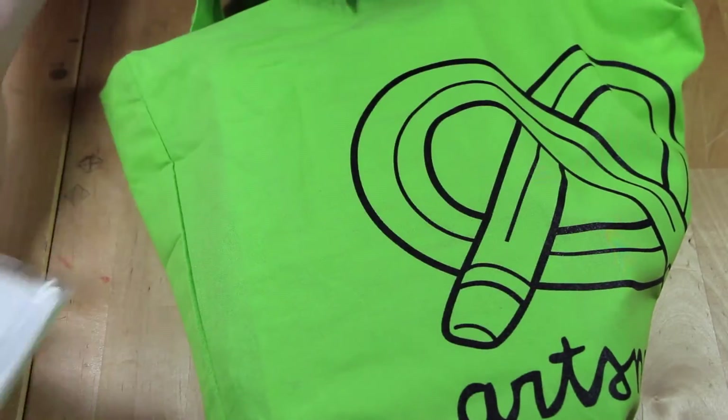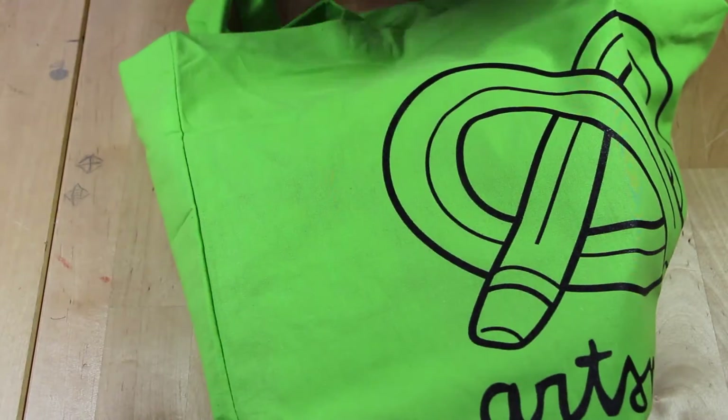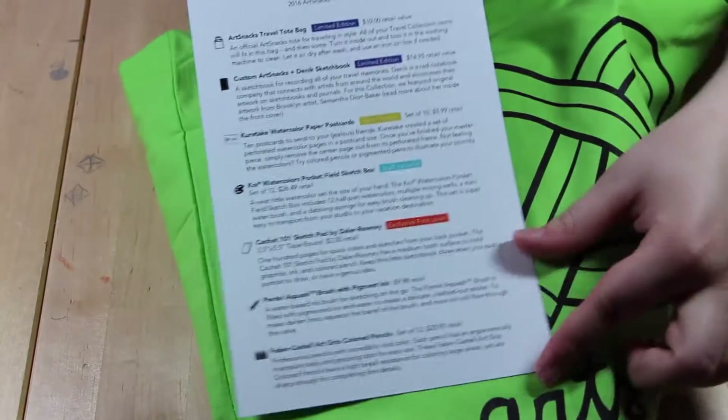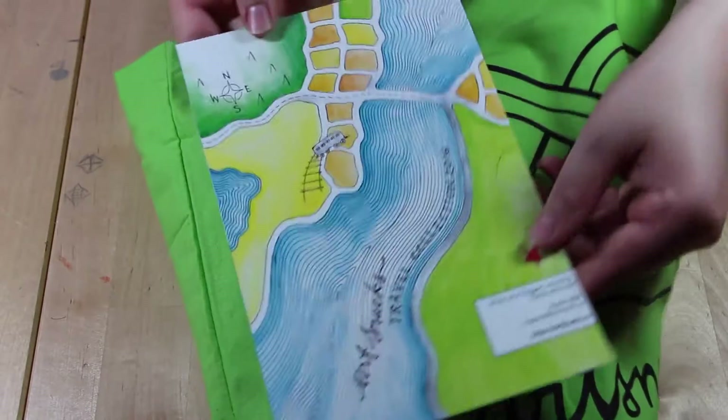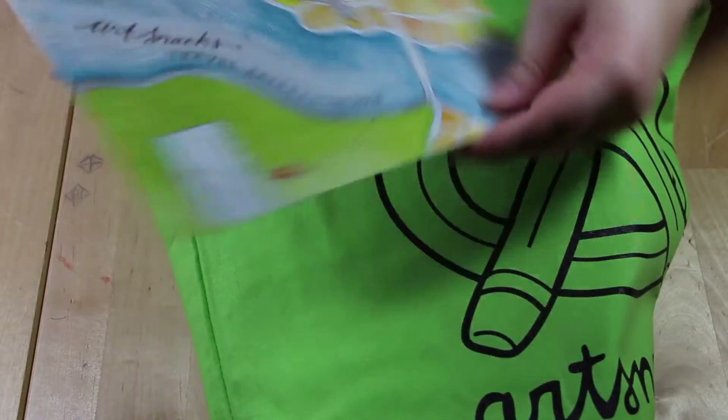This is the list of items — I'm not really going to look at it because I want most of it to be a surprise. The front of it looks really nice, like a little map.